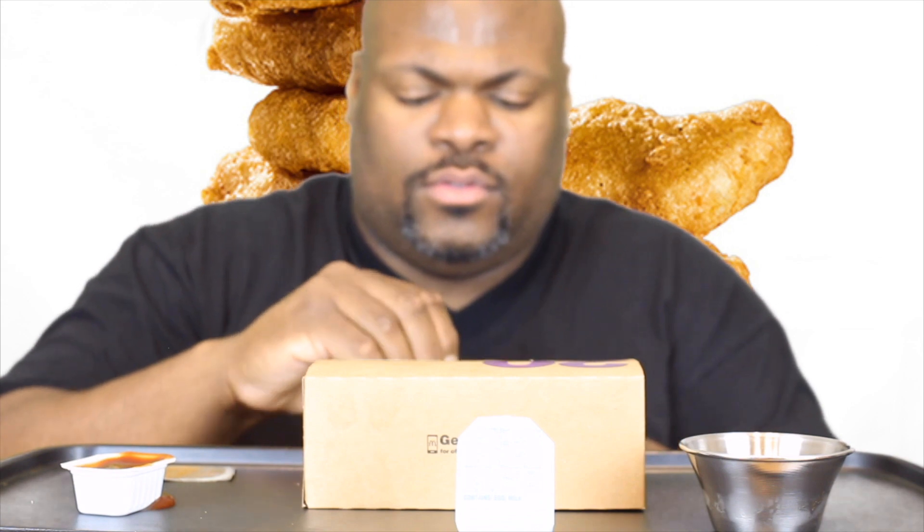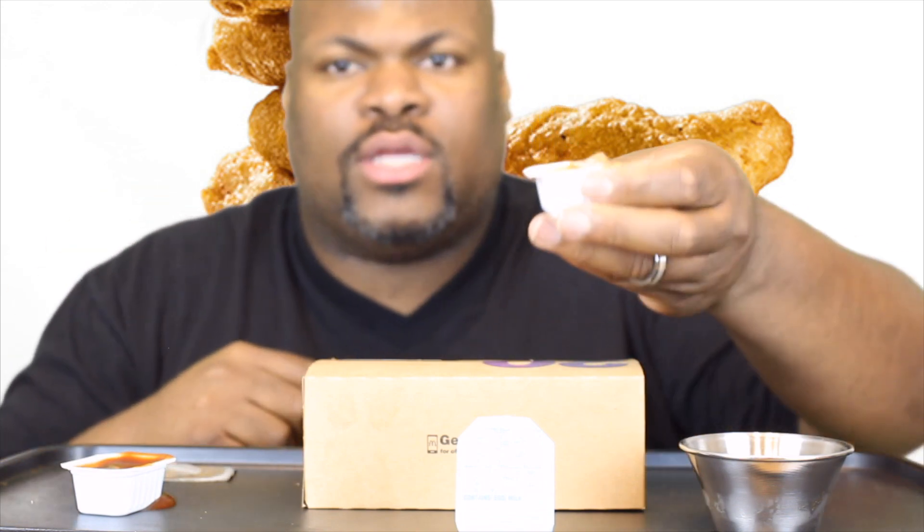So we're gonna go ahead and set this timer for 10 minutes and we're gonna get it in. Yeah, I think I can do it. Let me open up my sauces first. I'm gonna be using McDonald's barbecue sauce.